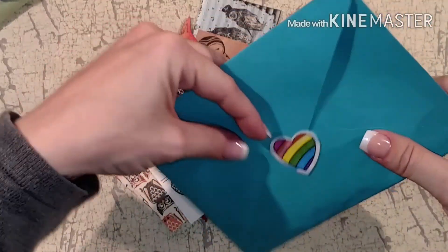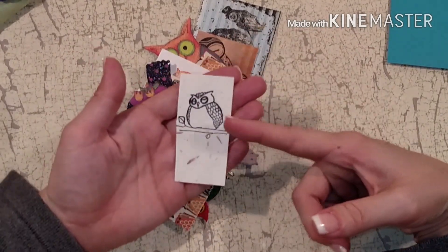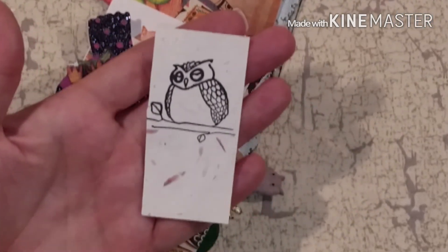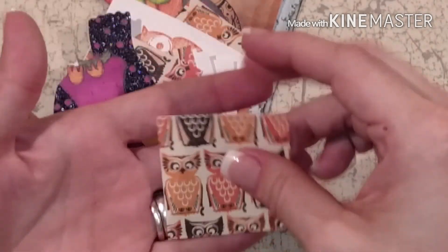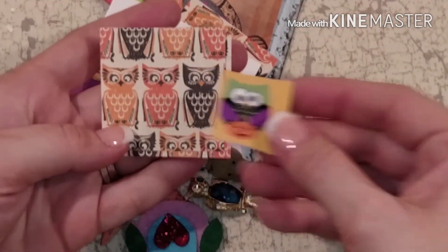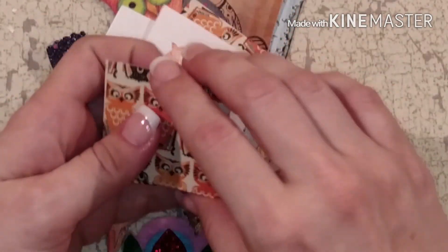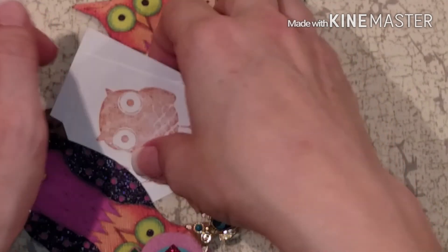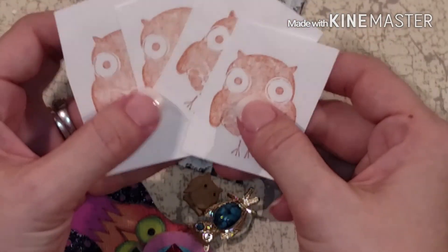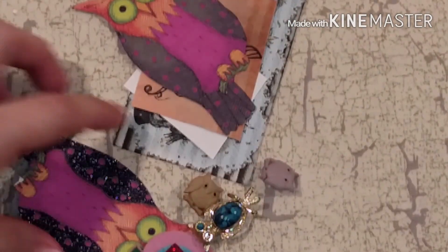It looks like she's stamped a little owl on here, and this looks like handmade paper - that's beautiful. And here's some little owls! Somebody's been watching my videos because I love owls. Aren't these adorable? It's a little owl sticker with a pumpkin, and she's got several little cutout ones. Oh my goodness, these are adorable - and she stamped me some other owls too!